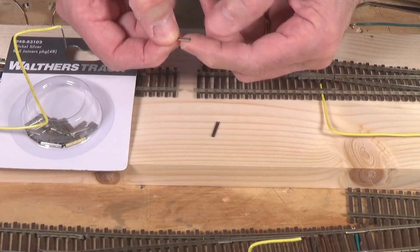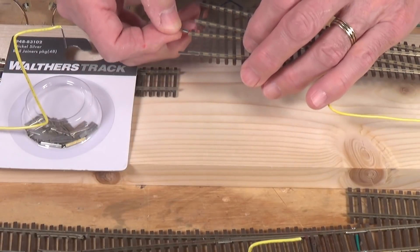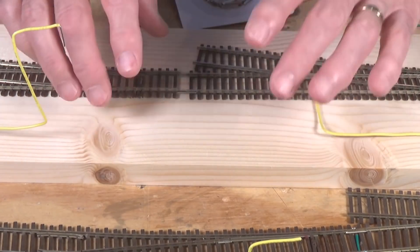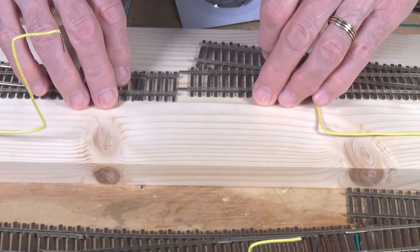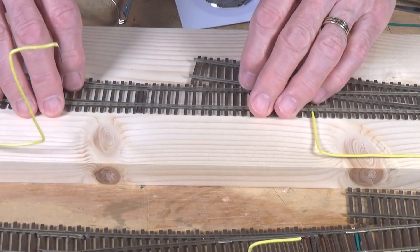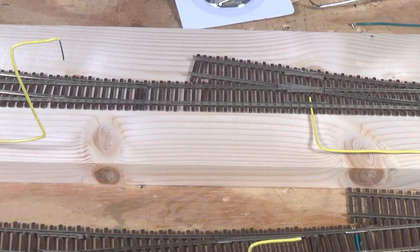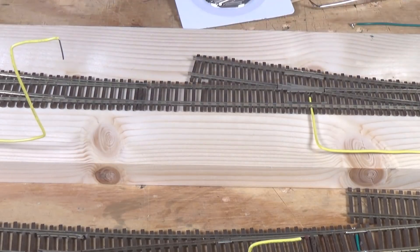I wanted to try these out. Right off, I'll tell you that I really like these — they are well-made nickel silver, preset. There are no sharp edges, and they will slide right onto the end of a piece of rail without any problems. One of the things that always happens to me when I start working with rail joiners is I end up with bleeding fingers from pushing those little sharp edges in there. There are no sharp edges on these, so they go together quite easily without cutting the daylights out of your fingers. I'm going to get them lined up and see how easily they slide together — and it makes a very nice fit.